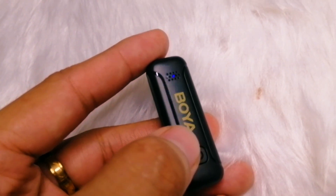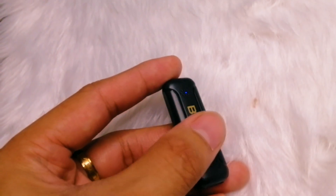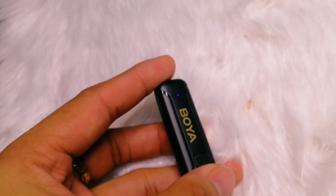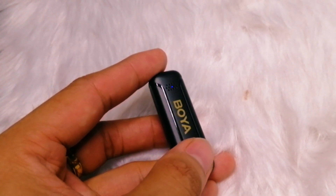This gives you the freedom to move around without worrying about audio dropouts or interference. Additionally, the system supports real-time monitoring with its headphone output, allowing you to monitor the audio being captured in real time, ensuring optimum recording levels. The build quality of the Boya BYWM3T2DU is robust and durable, designed to withstand the rigors of professional use.